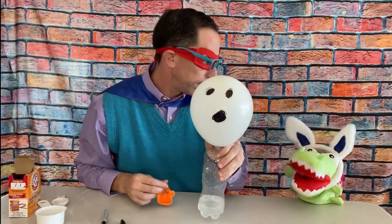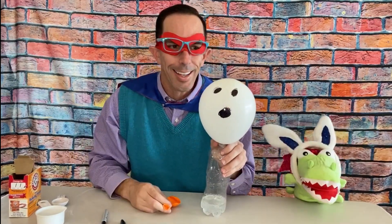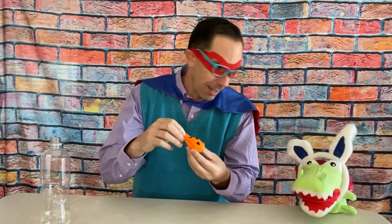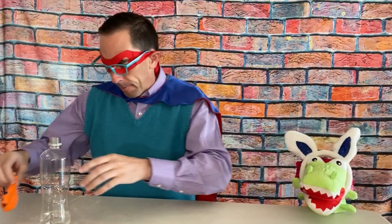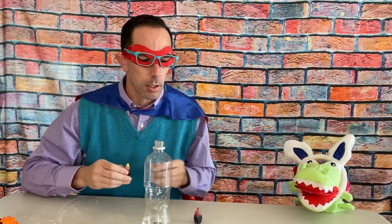I have two more balloons. With the orange one, can we make a pumpkin? Great idea, Allie! Kids, let's make a pumpkin. I put the baking soda in and drew on my orange balloon to make a jack-o-lantern. I want to make this a little more cool — if you've seen any of our color episodes, you've seen us mix red and yellow to make orange, primary colors. Let's have orange vinegar — that'll be really cool!